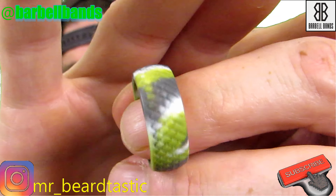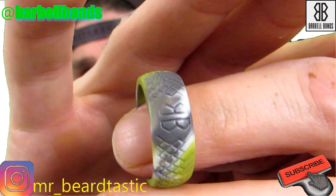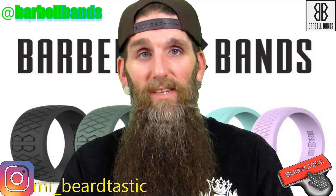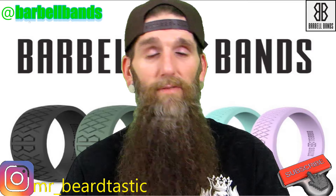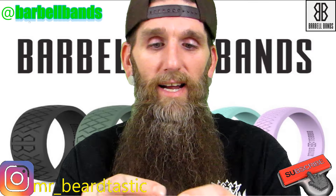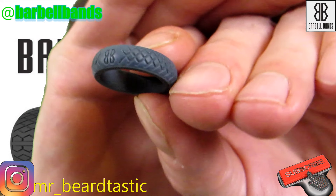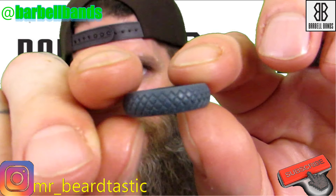My wife loves hers. We wear these all the time and they're just comfortable — you don't have to worry about getting it caught on something and your finger ripping off because it's silicone and enough pressure will just pull it off. I've got hers as well — this is the steel gray color. She has tiny fingers as you can see. Same thing, a nice little etched-out pattern.